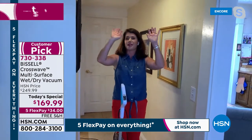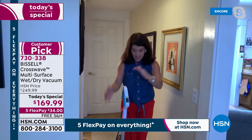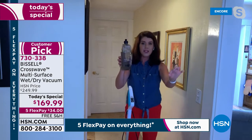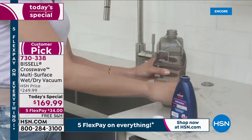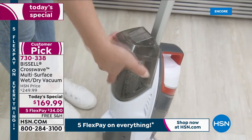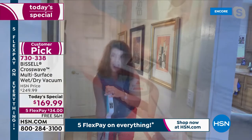Most expensive vacuums and mop systems don't even stand up on their own. This does. It's a two-tank system — you're vacuuming and scrubbing at the exact same time. It's going to replace your vacuum and however you're currently scrubbing floors. You could go from room to room and never empty the container — you're not wasting any money.